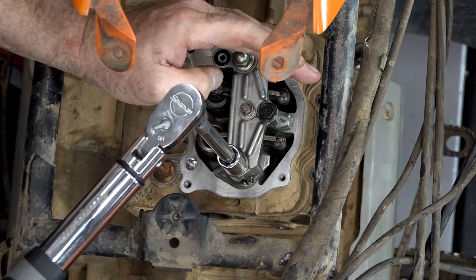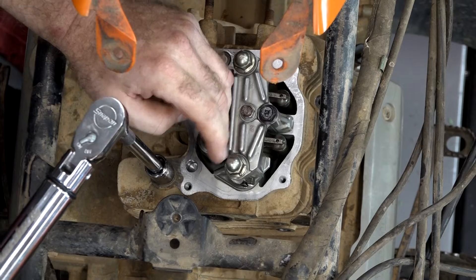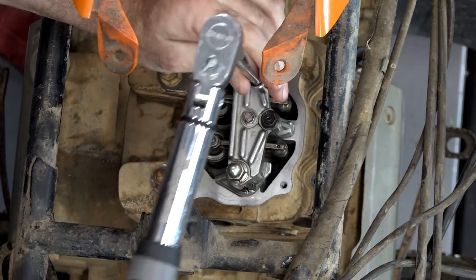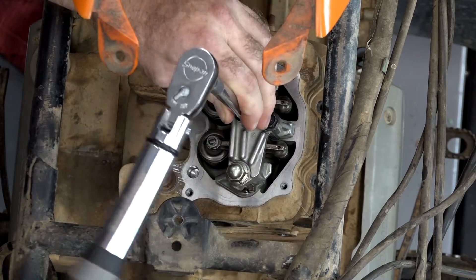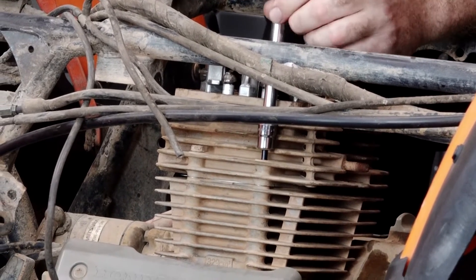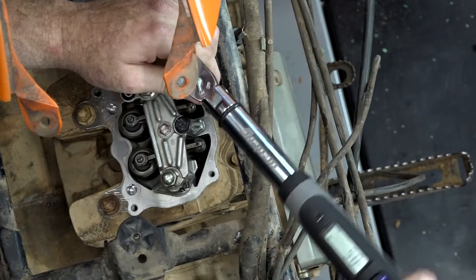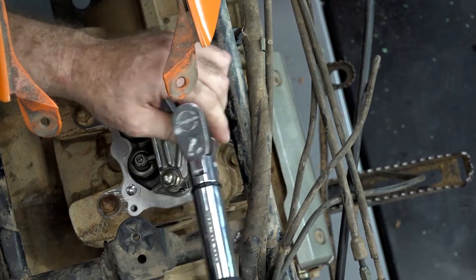Let's start doing the mains first, in a crisscross pattern — they're 29 foot-pounds. The one on the back side gets 22 foot-pounds. Last is that rocker arm retaining bolt and it gets 5 foot-pounds. Let's go ahead and get in these other two head bolts on the far side — they're only 10 millimeter so they should be the same 5.1 foot-pounds.